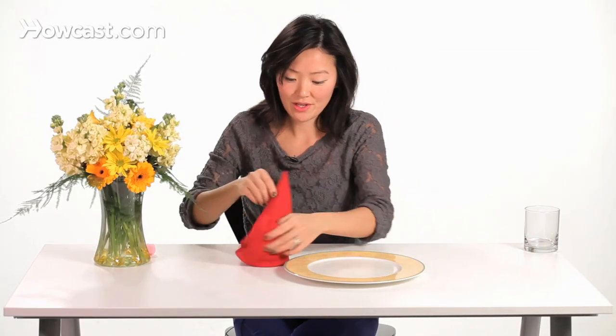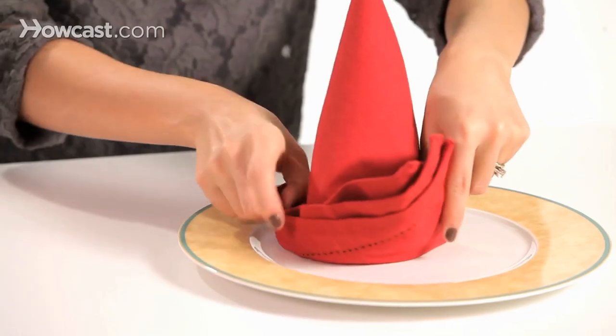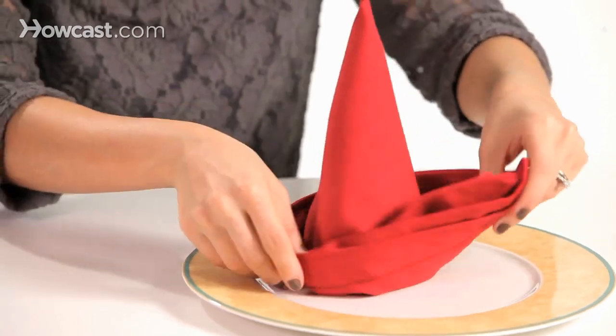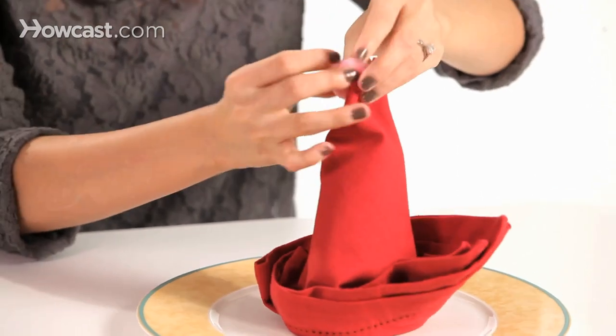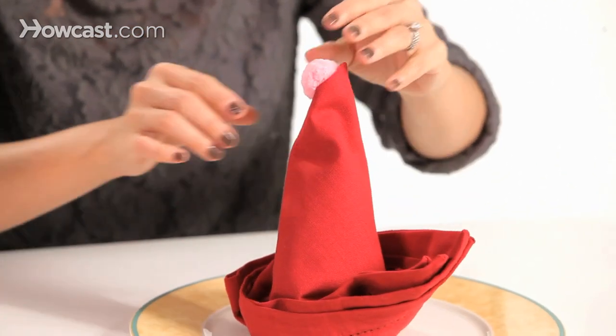And then you have your dish, you can place it right on top. And for an added touch, if you want, you can add a pom-pom to complete the hat. And that's how you can make a fun clown hat for your next festive party.